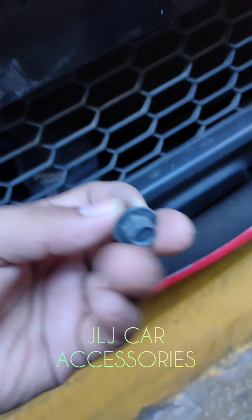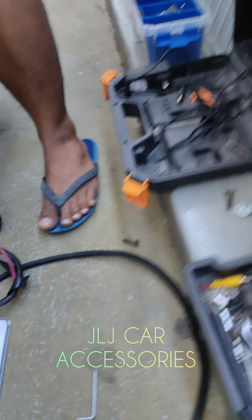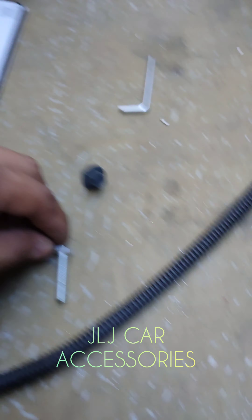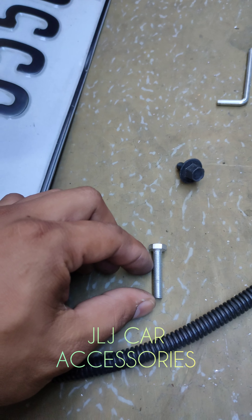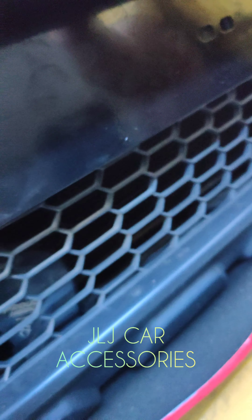Nakadirect yan sa chassis. Ang ginawa namin, naglagay kami ng spacer, tapos nilagyan namin siya ng mahabang turnilyo. Balliwasher, spacer, tapos directong bolt-on sa chassis. Nakabolt-on na yan dito. Kaya, matibay na siya.